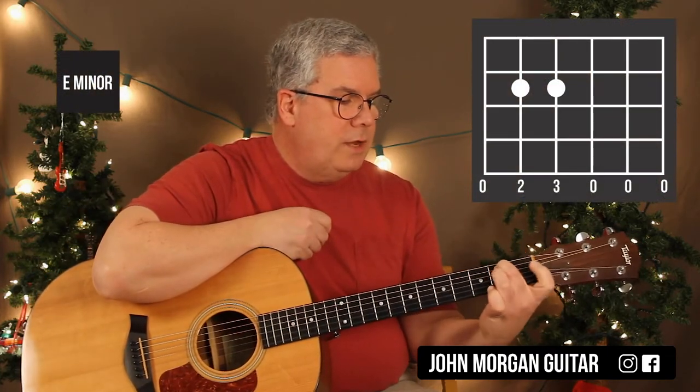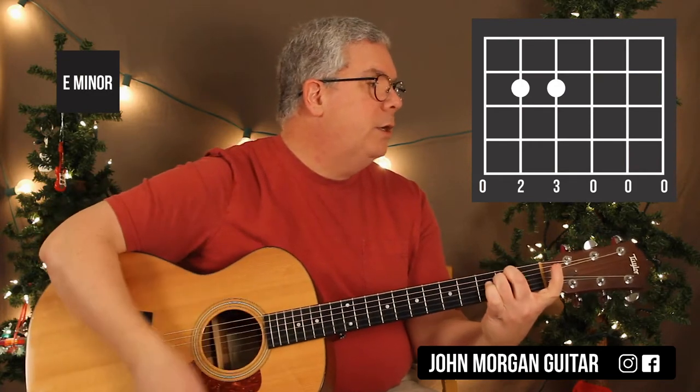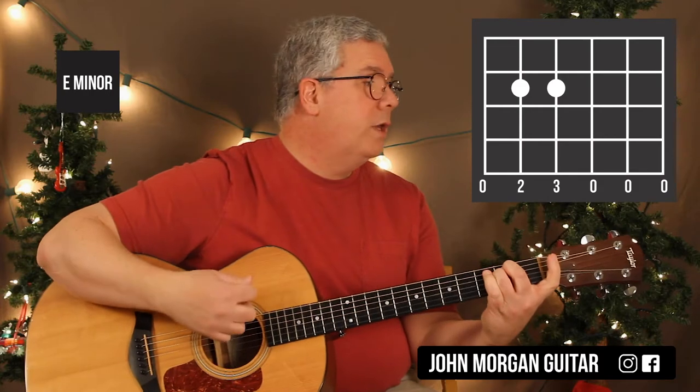And then E minor. I'm going to pivot on this finger here — leave it on the 5th string 2nd fret and 4th string 2nd fret. That's my E minor. That way you can let the 6th string ring on that one.